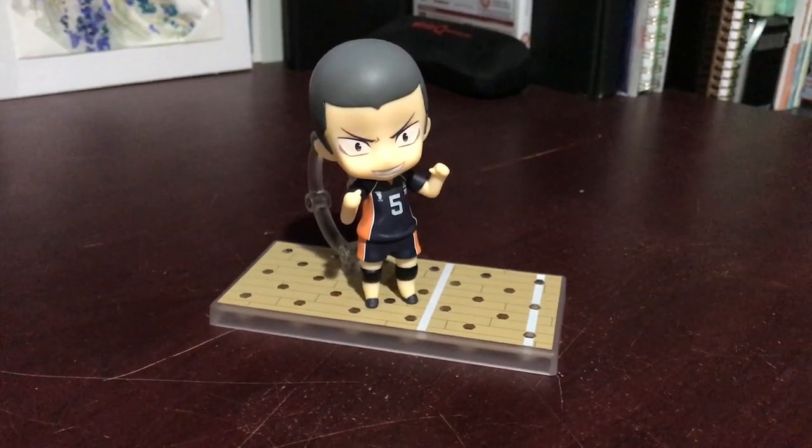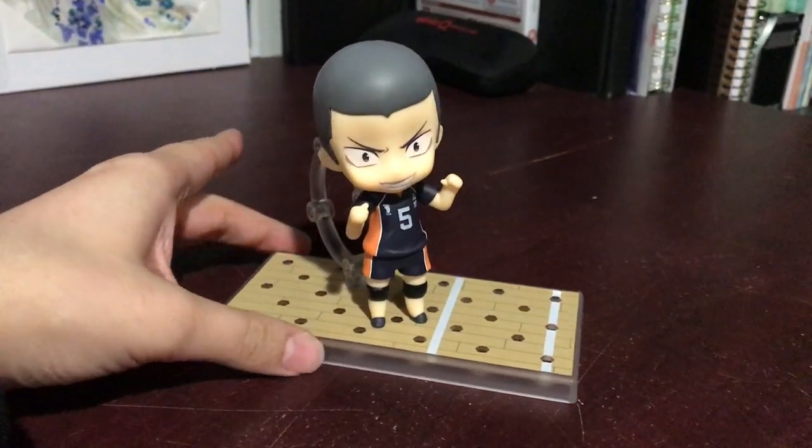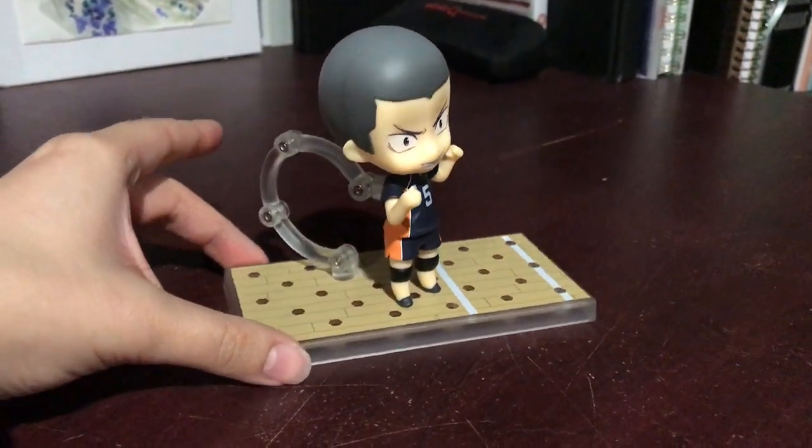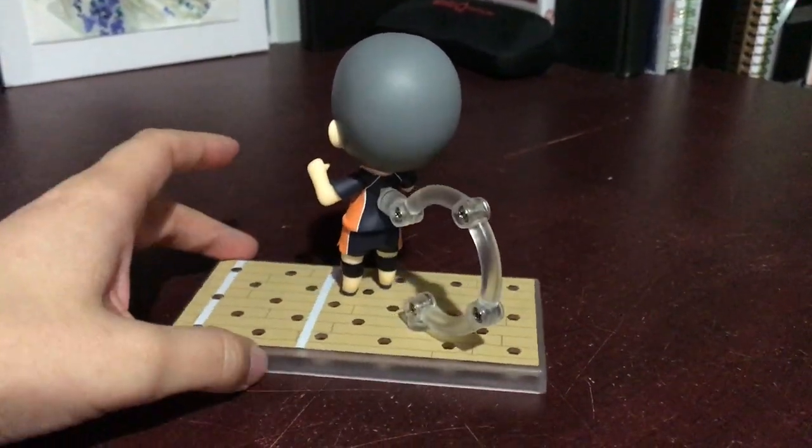Hey everyone, it's Giddu and in this video I'm going to be doing a quick closer look at Tanaka's Nendroid from the Haikyuu series. I'll do a quick little rotation. He's a really simple figure so this probably isn't going to be a very long video.